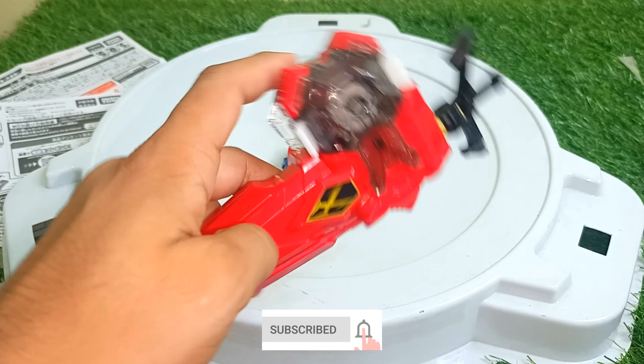Xiphoid is an attack type, so not much on stamina, but it is really beautiful. First test battle is against Ultimate Valkyrie — three, two, one, go, shoot! Ultimate Valkyrie is in the center and Xiphoid is outside — oh, both went out from the strike! That's almost a draw.